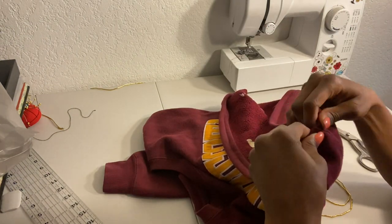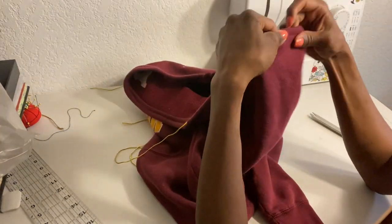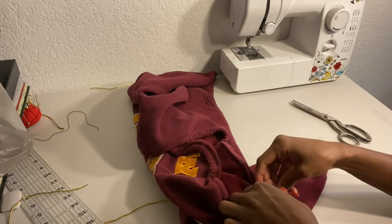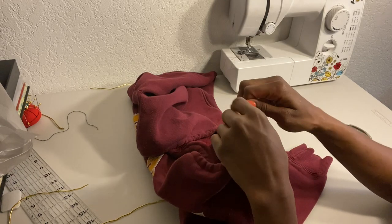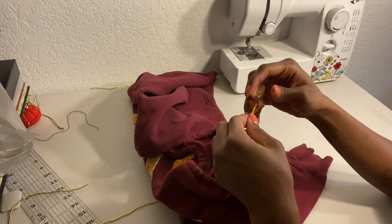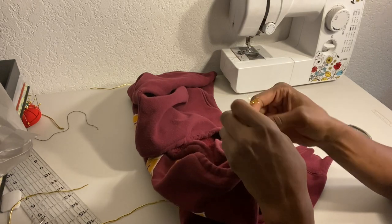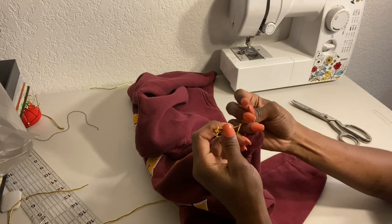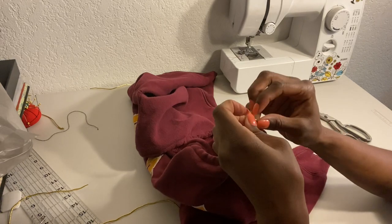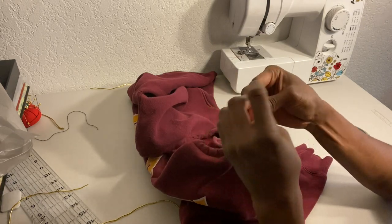I cut off the excess string I didn't need and tied it in a knot. When I make this knot, I want to make sure that when I tuck it inside the sweater, it's tucked as far away from the hole as possible, so when I pull on the string the knot isn't seen or doesn't come out. It'll make sense once I put the cord stop on.